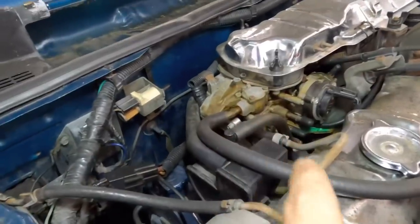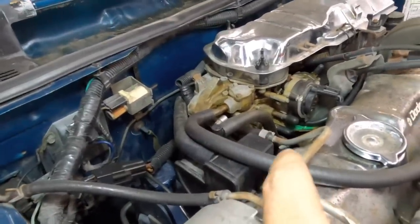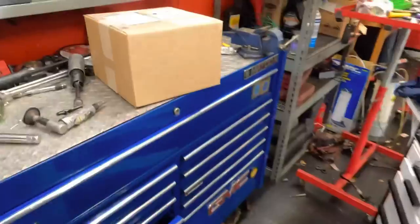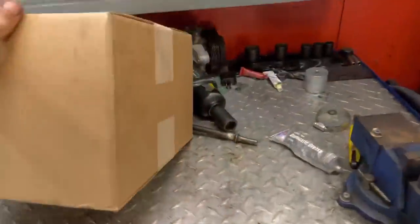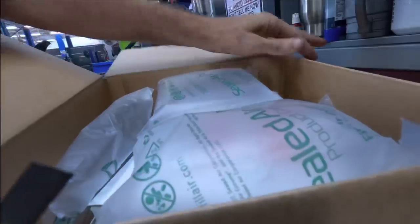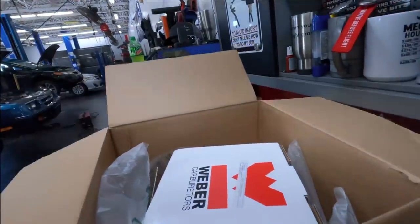That being said, we're not going to repair this carburetor because we've located an upgraded version of it. After much waiting around, the new unit has arrived. Let's see what we've got here. Another unboxing video — how about that.